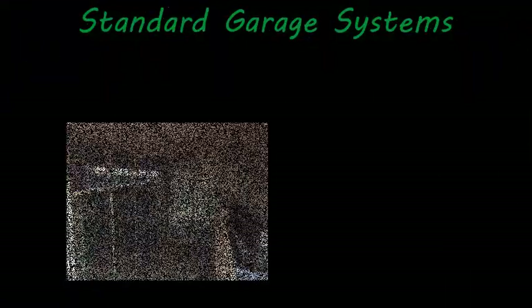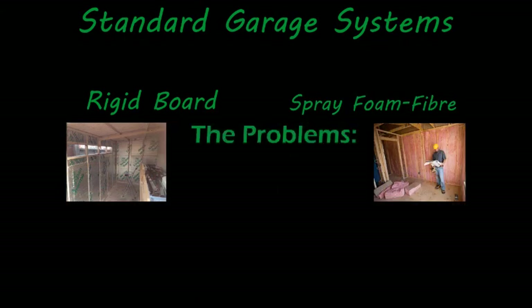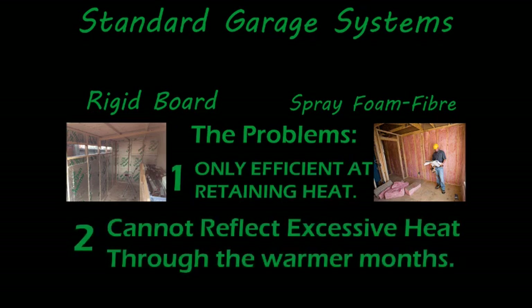Standard garage conversions consist of rigid board or spray foam insulation. The issue with these products is that they're only efficient at retaining heat, not reflecting heat through the warmer months.